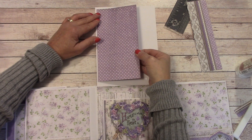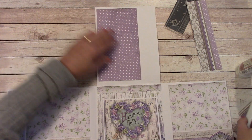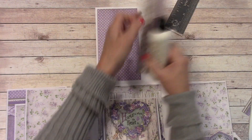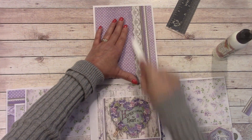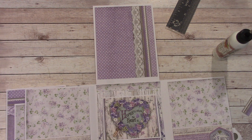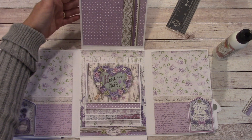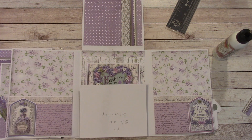I'm going to center it there and there, leaving a nice white border. We're going to glue this down over the top. I think that looks wonderful. We're going to fold this over and we are going to get paper for that.